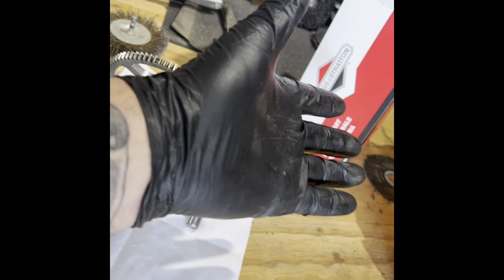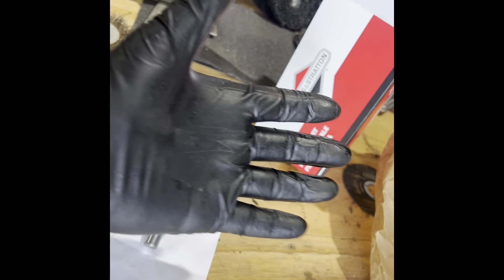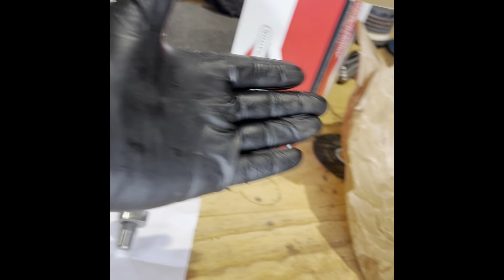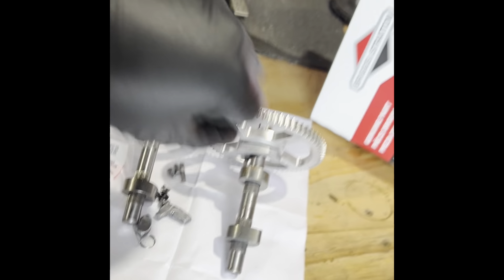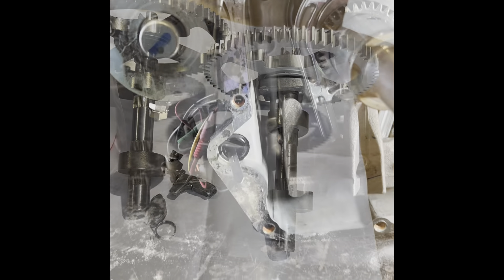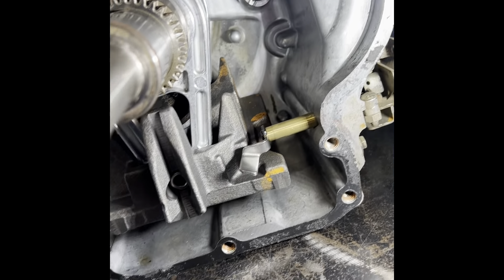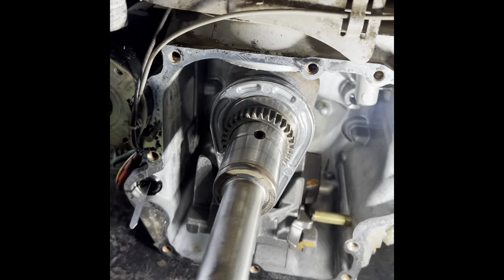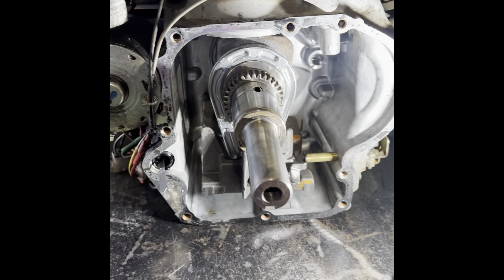Look at those gloves. Always said I wasn't going to wear those stupid things, now look at me, I'm modelling them. I'll be wearing a flower behind me here soon. I'm just going to clean the gasket, rest of the gasket off that surface, and the same on the bottom of the sump, and we'll put him back together.